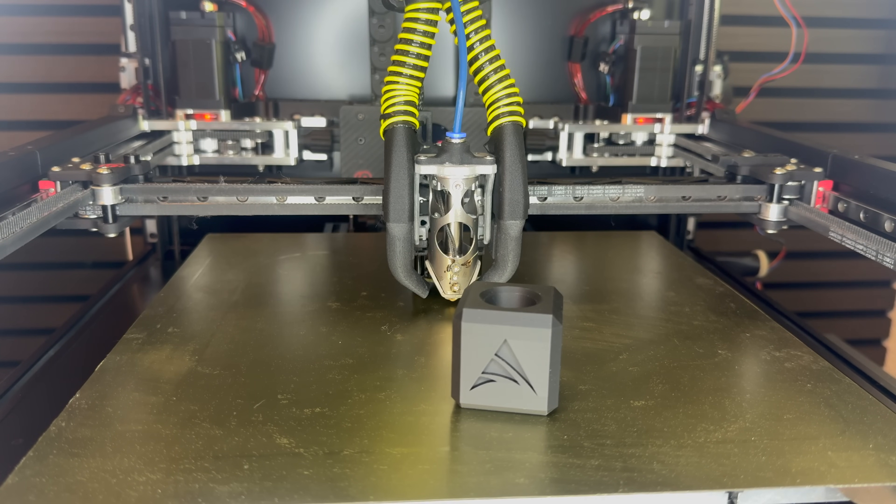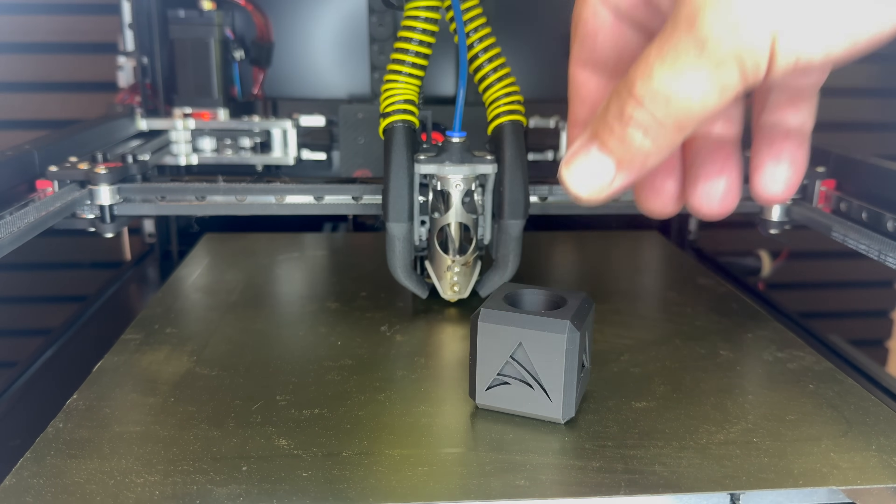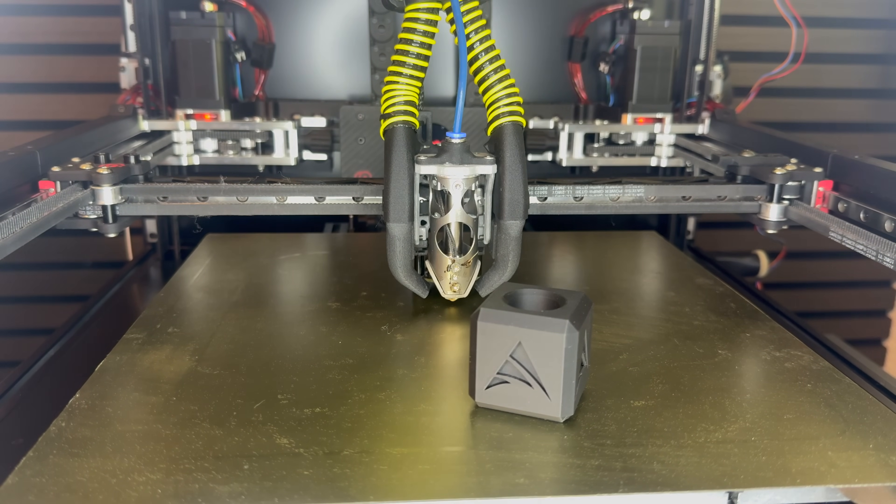I didn't have print movement problems, but more cooling problems — I'll get to that in a second. The Apex Cube — I will bring out a follow-up video. If you are interested, we are running a small competition, but I will explain everything in the upcoming video: what you can win, how you can qualify for the cube challenge.